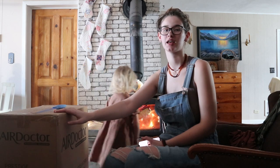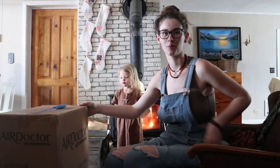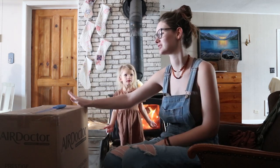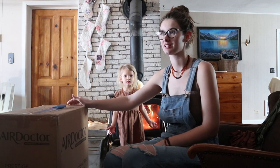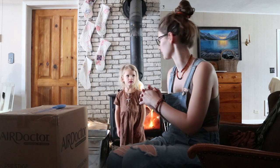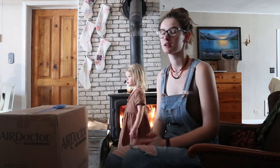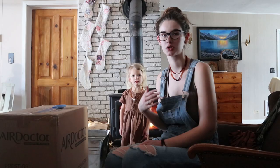Hi guys, my name is Megan with the blog WilsonHofsta.com and today we are doing an unboxing of the Air Doctor air filter. I am so excited about this. I have been waiting to get one of these for so long, very impatiently, and it's finally here. So I'm going to film this video real quick so I can take it out of the box and set it up. We just got home from a play date at our friend's house. So we're just going to open up this box and I'm going to give you guys a little information about the Air Doctor and why we chose this one.